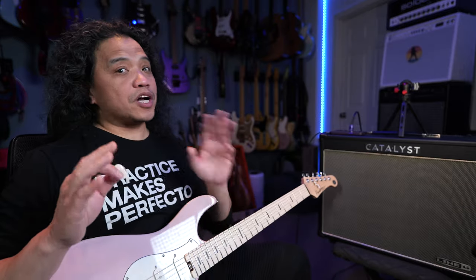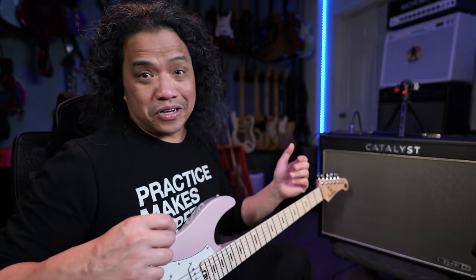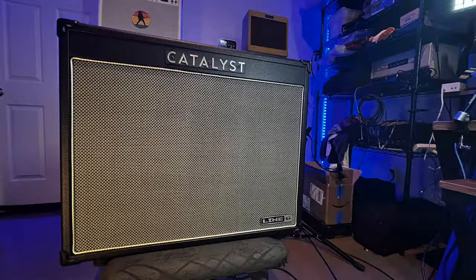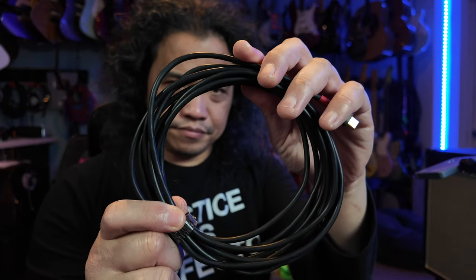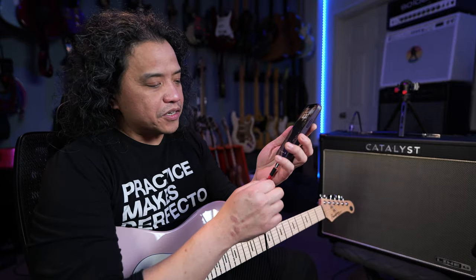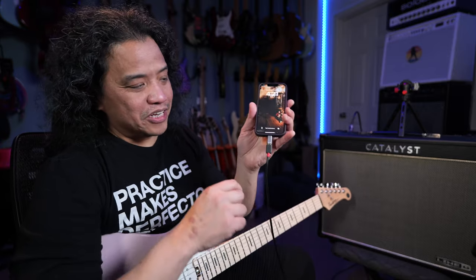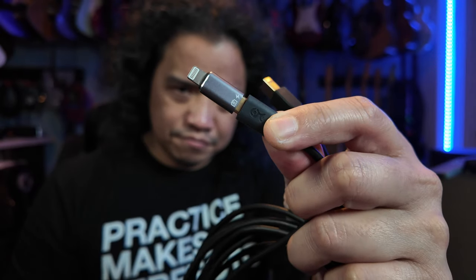Before I end this video, let me show you a couple of tricks you may not know that the Line 6 Catalyst is capable of. First off, Line 6 Catalyst amps can interface with your mobile device, be it Android or Apple. A lot of people don't know that, probably because of the old-style USB-B port. Nowadays you can get a USB-B to USB-C OTG cable from Amazon. And if you have a Lightning port iPhone, you can get one of these USB-C to Lightning port OTG adapters.